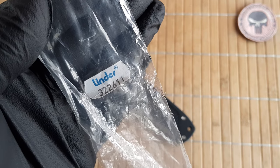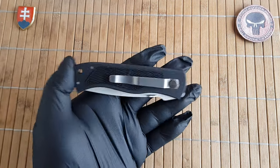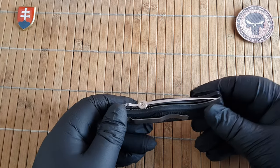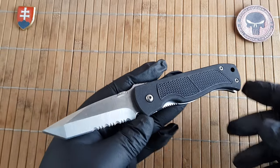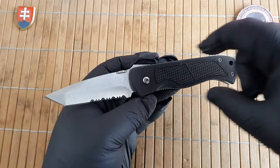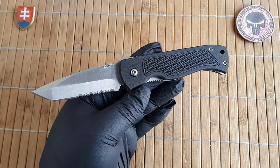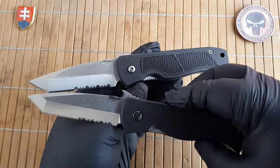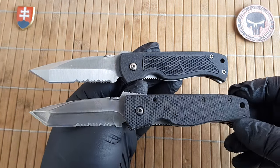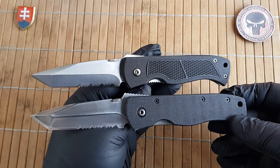We will be talking about the Linder Solingen liner lock knife — model number 32261. This knife has no name and information about it is really hard to find. I searched the internet and found only some shady sites with no real information, just a few pictures. The overall shape of the handle, the blade, and even the opening and locking mechanisms are an outright homage or copy of the CQC-7 — more precisely, the variant without the wave feature, like my Benchmark 970.